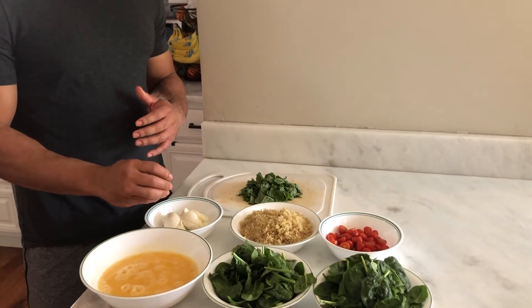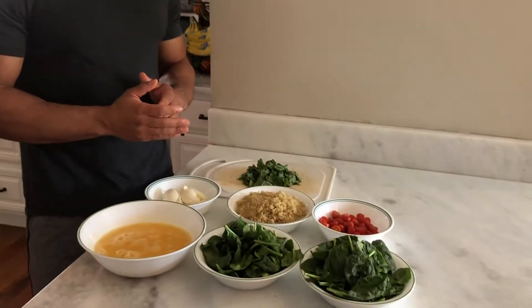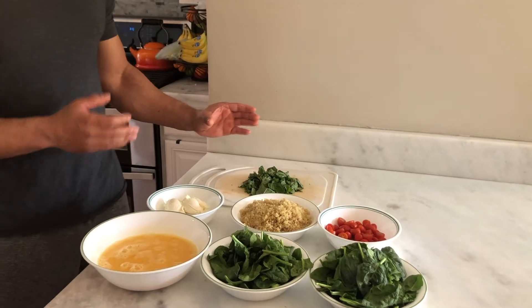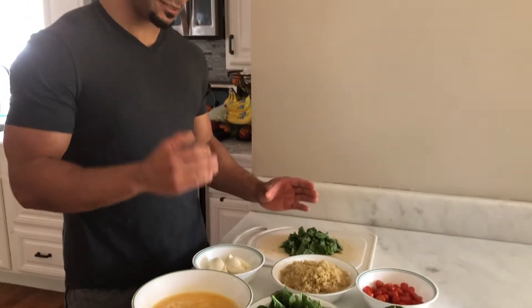Then we have three quarters cup of ricotta cheese — you can use cottage cheese if you want, either one will work. Then we have half a cup of basil. I'm actually using a whole cup; the recipe calls for a half a cup, but I love some basil, so I'm going with a whole cup.